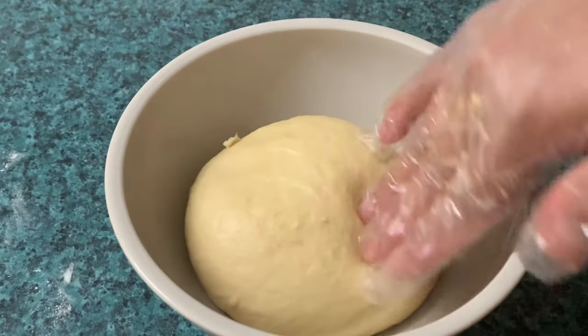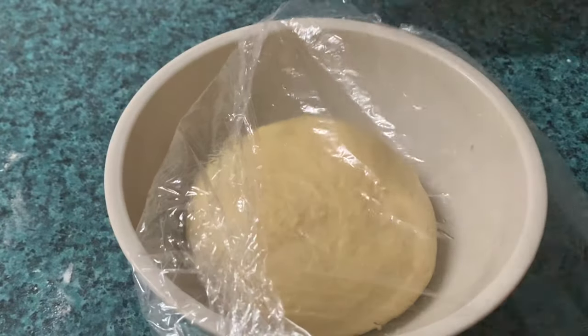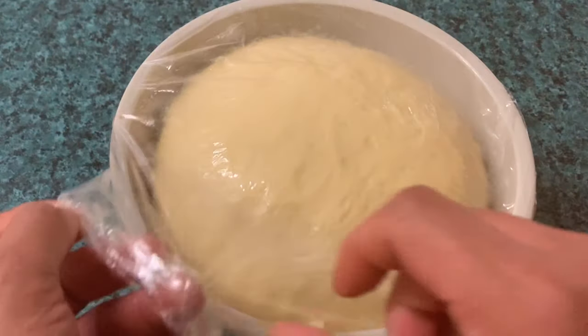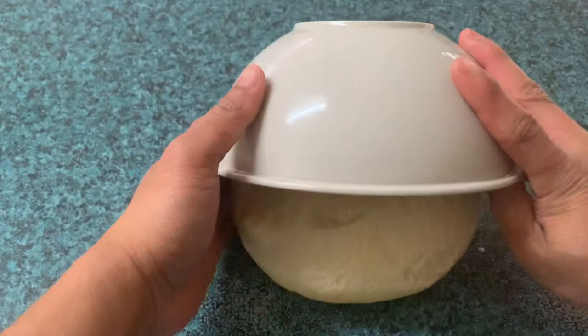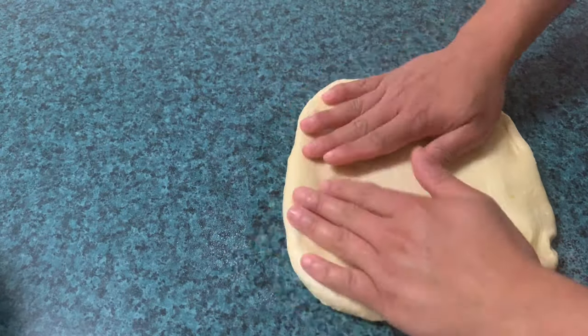Kapag makinis na ang ating dough, i-rest natin siya ng 30 minutes. Pero depende rin sa lugar — kapag malamig, habaan natin kaunti ang resting time; kapag mainit ang lugar, iksian lang natin ang oras ng ating pagre-rest. Kapag na-rest na natin, umpisahan na nating putulin — 50 grams bawat isa. Pagka naputol na natin, bilogin natin. Pagkatapos, i-rest ulit natin ng 10 minutes.